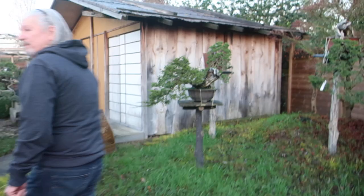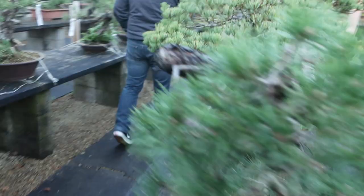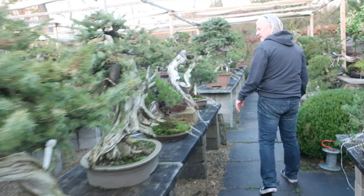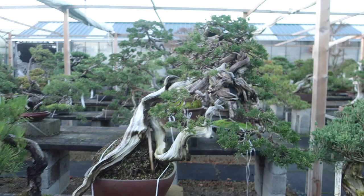I have some more demo trees here. This is also a tree that Ryan did — the Sabina. Also still in good healthy condition. This tree is also from last year, still healthy and growing strong.